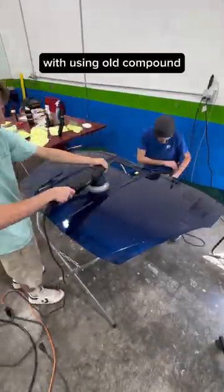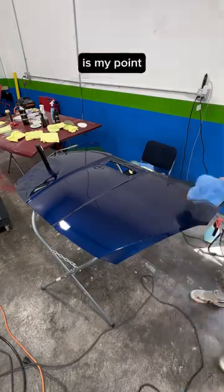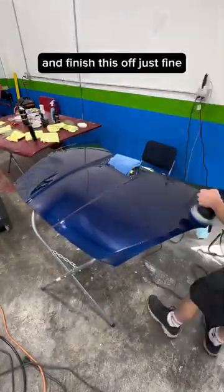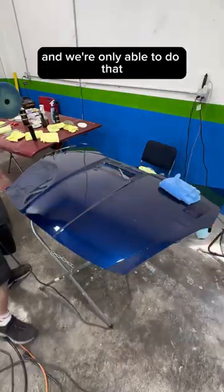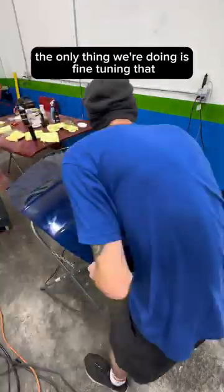That's a test spot using old compound that was on the pad from our prior practice steps. I love diminishing abrasives — they save you a ton of time. You don't need a lot of polish for this final step. We did a medium cut with very little polish and finished this off just fine, and we're only able to do that because our rotary already did most of the work. The only thing we're doing is fine-tuning that.